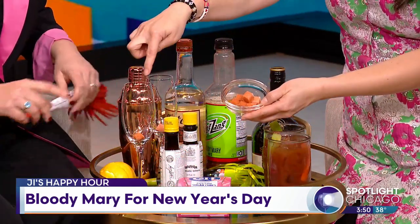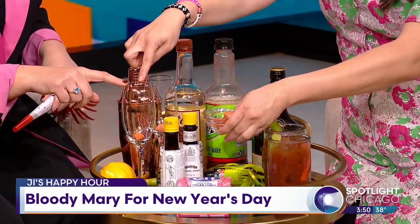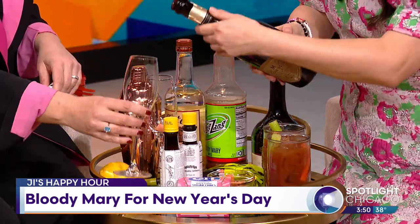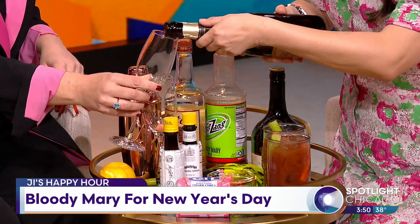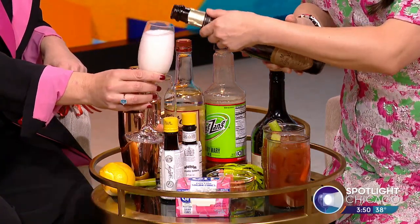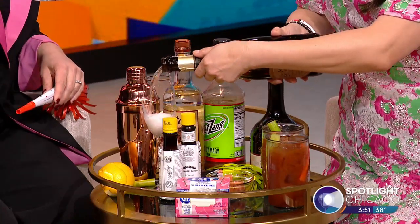Then all you've got to do is put the cubes inside flutes, right there. Easy enough. And then all you have to do is pour a little champagne into it. The nice part is, as the sugar cube dissolves, your cocktail will change in taste — it'll become a little bit sweeter.